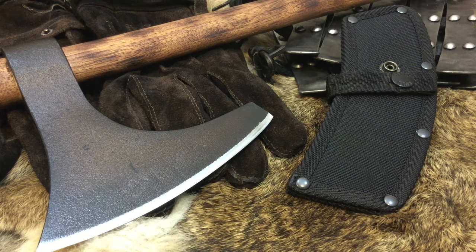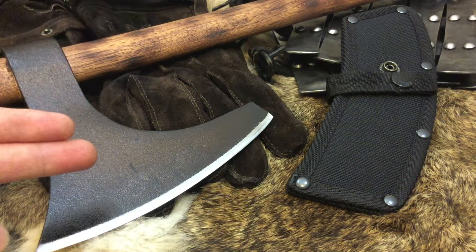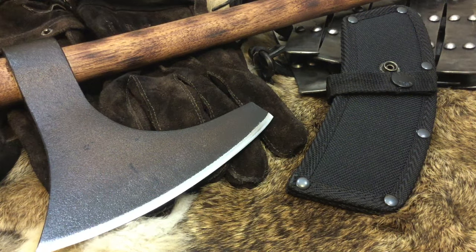Hello YouTube, it is Chris here and in today's episode we're going to be going over how I modified my Cold Steel Viking Hand Axe. So stick with me.